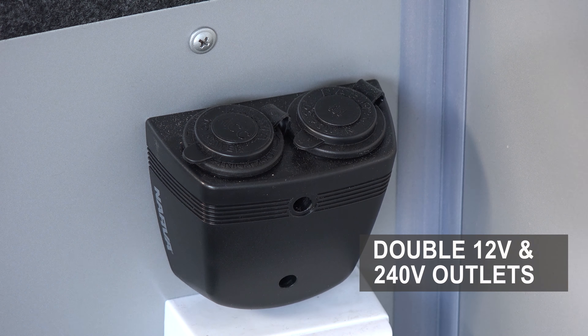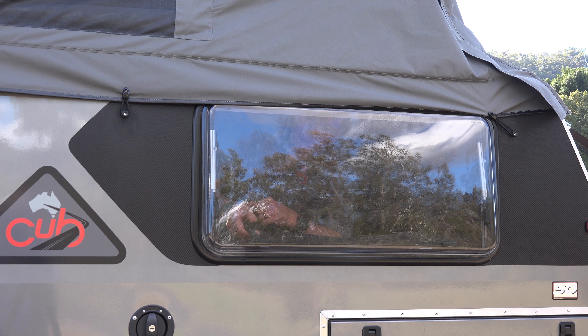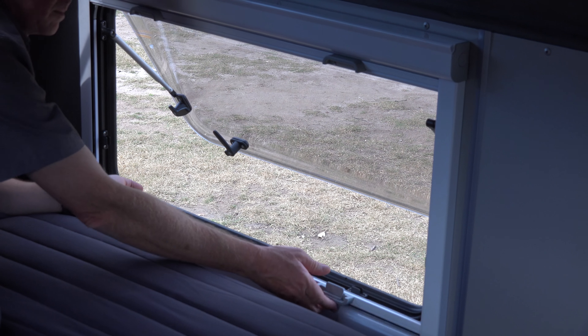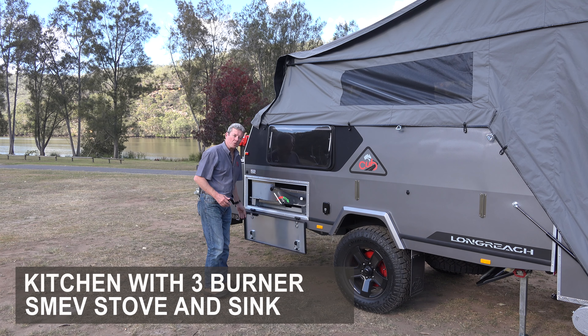Inside the 2018 Longreach there are loads of electrical outlets — 12 volt and 240 volt. Beside the bed you'll find double USB charging points on either side, as well as two bedside reading lights. The new windows on the 2018 Longreach are also fitted with a fly screen and a shade, in case you want that afternoon nano nap.